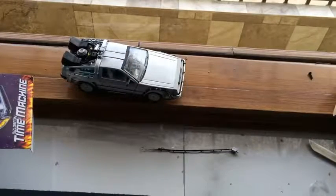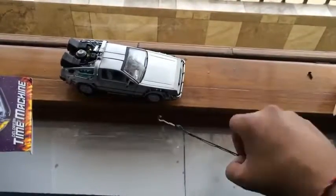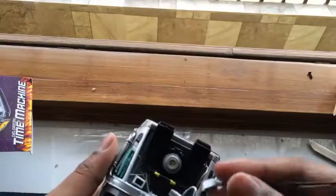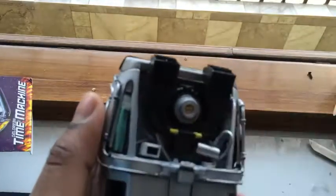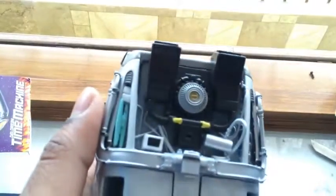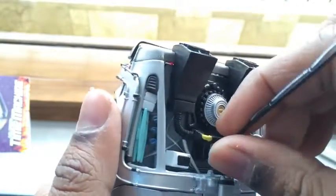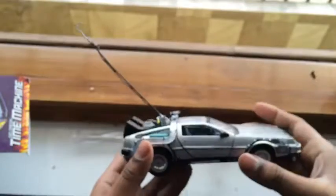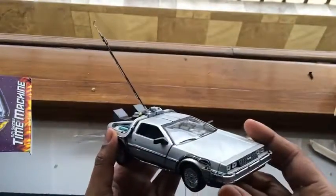Let me try to attach the antenna to my DeLorean — my time machine — so that I can get back to the past or the future. This part goes in here, and yes, that's it. The time machine is completed.